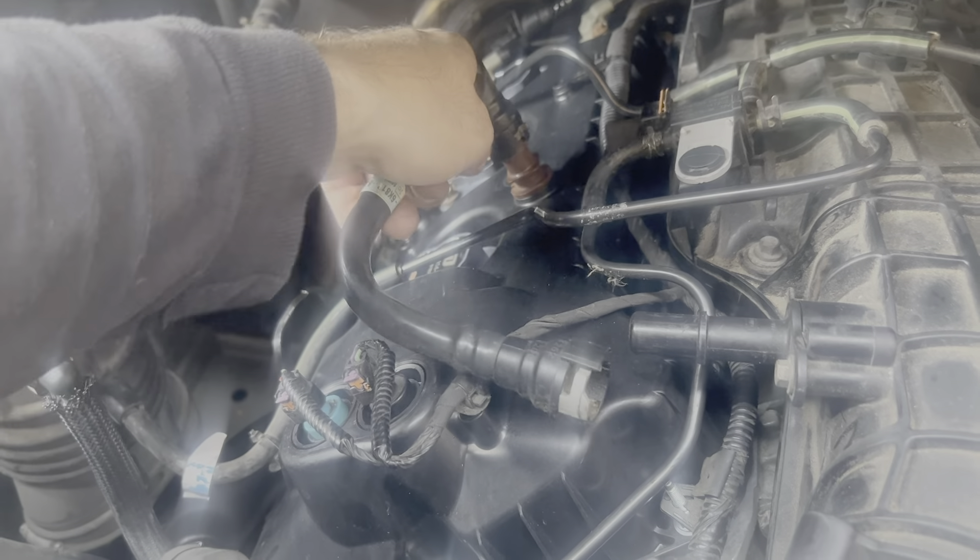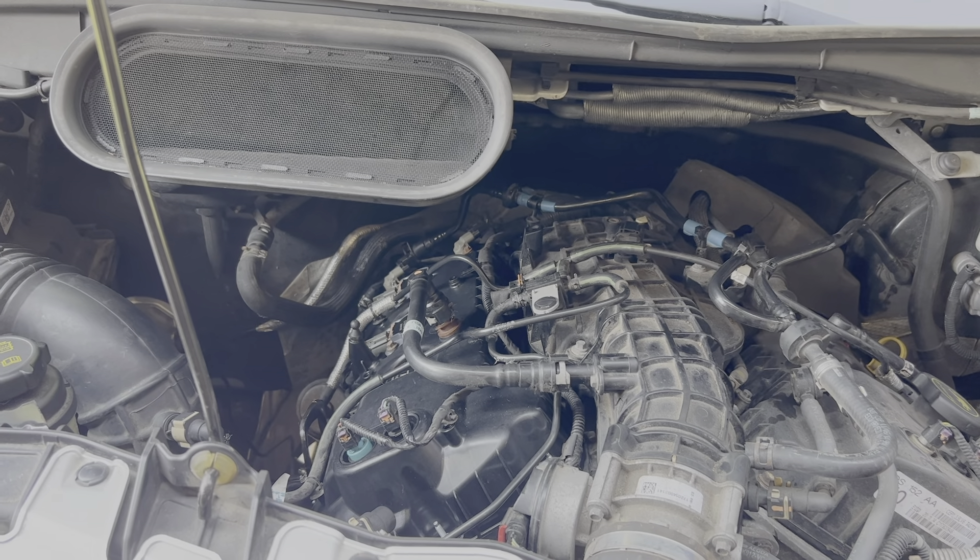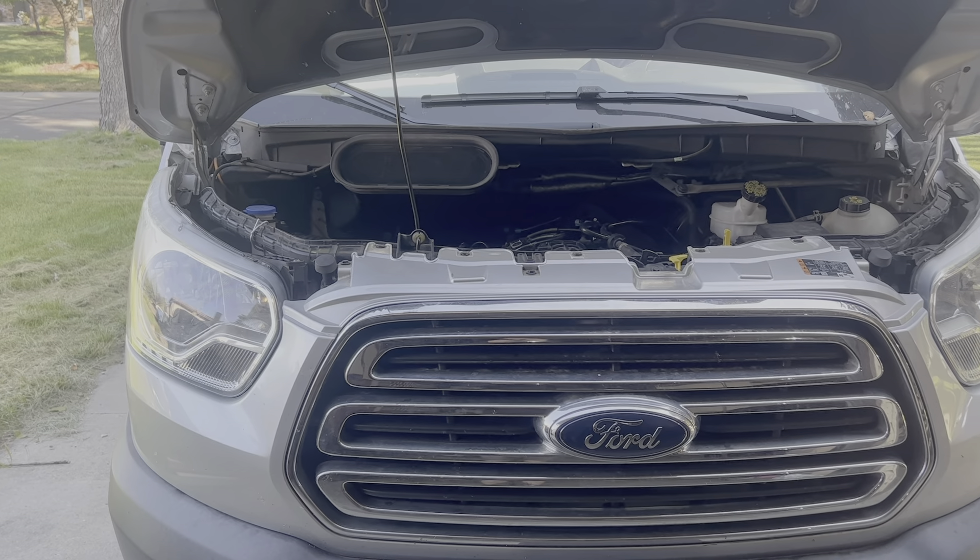Now this breather line will just push on — the elbow side goes on the valve cover and the other side goes under the intake. Now everything's put back together, but once again refer to the packaging or instructions for the gasket maker you used. In most cases you have to wait 24 hours before putting it to use.